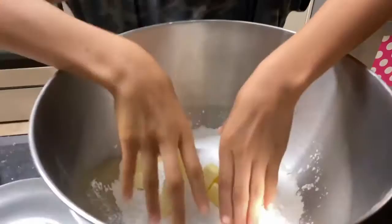Now let's mix. And when you're done, it should look like bread crumbs.